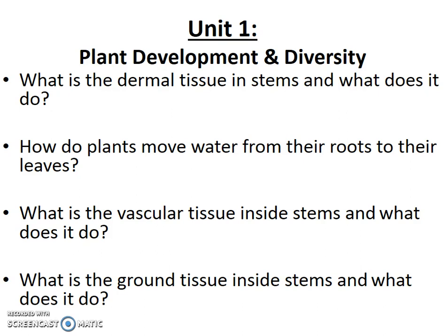Vascular tissue in stems is still xylem and phloem. Xylem moves water, phloem moves nutrients. Water moves from roots to leaves; nutrients move both ways — from roots to leaves if you need to sprout in the fall or grow new branches, or from leaves to roots if you want to store food for the winter. Ground tissue inside the stem provides support to the leaves via thick cell walls, but those cell walls are still flexible so the stem doesn't snap in the breeze.